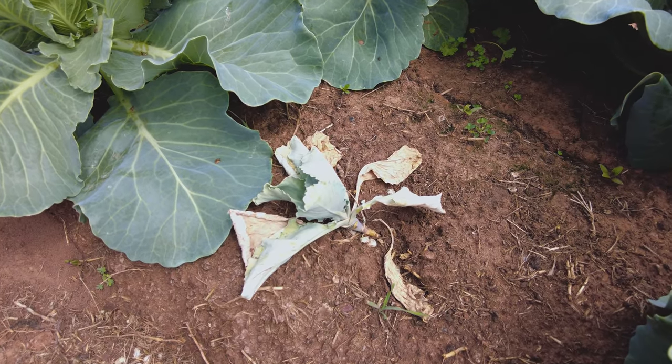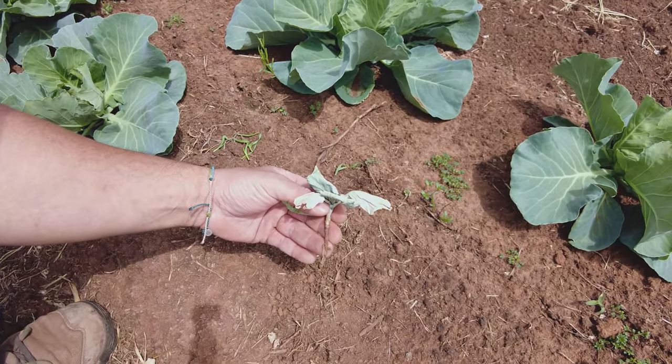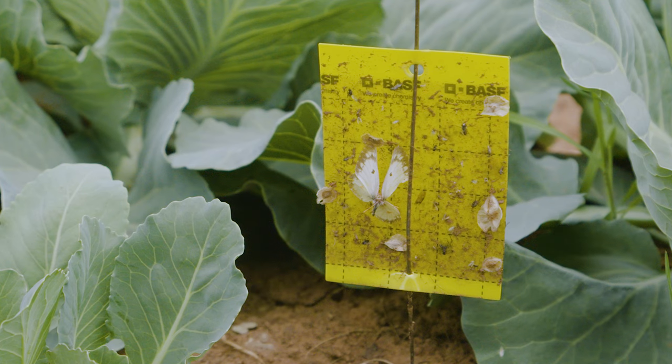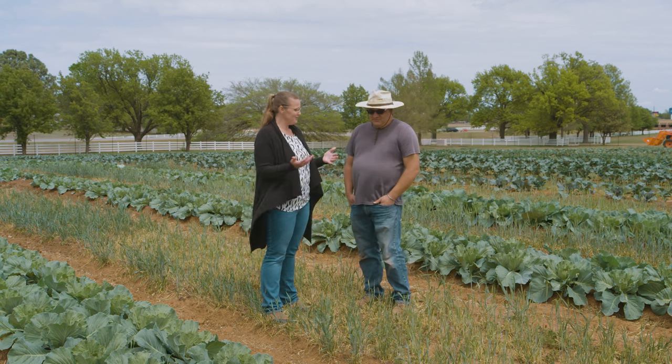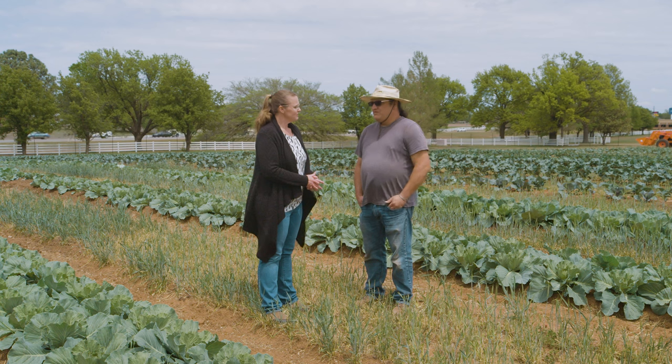The cabbages never got out of the seedling stage — they yellowed and died. When pulled up, it looked almost like damping-off disease where they didn't have any roots growing, just sitting in the dirt and falling over. The yellow cards are sticky and attract any insects so you can see the bad ones — though they catch good and bad alike and thousands outside. They did spray for cutworms back in March, once, and haven't seen them since. No cabbage loopers have been seen.